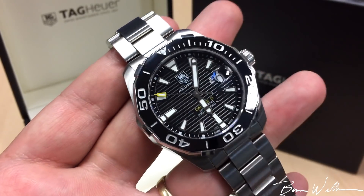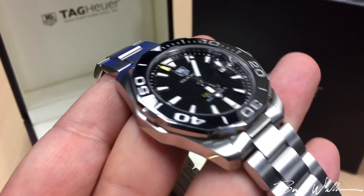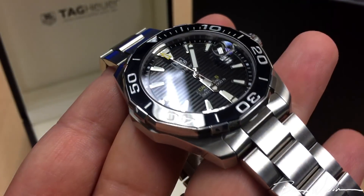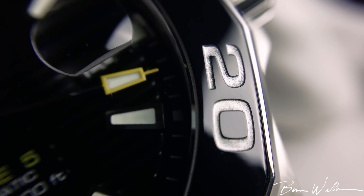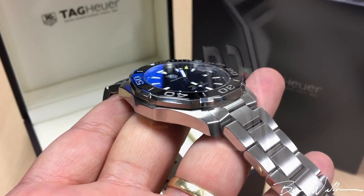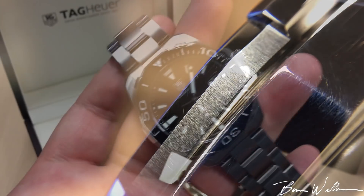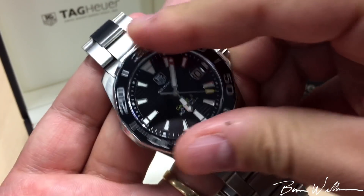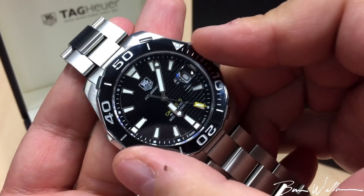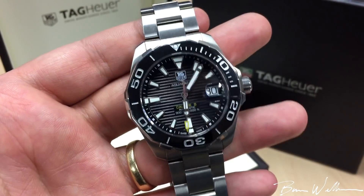The bezel is also pretty interesting — we have a polygonal-shaped outside with a ceramic insert in a gloss finish, and you can see engraved indexing all the way around. If you look at the edge of the bezel you can see two different finishes: a polished and a brushed section with a clean line of delineation. The action gives you 120 clicks, it's very easy to turn with really no resistance and no play either. This is actually a very impressive bezel — I'm a fan of it.